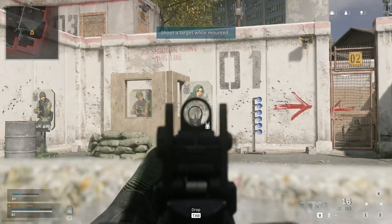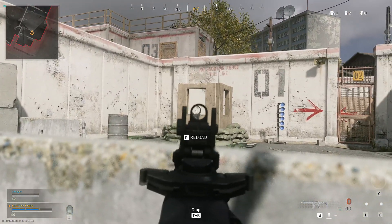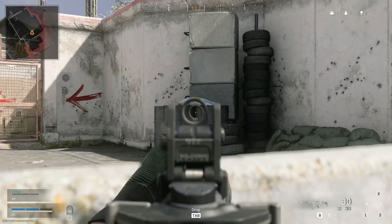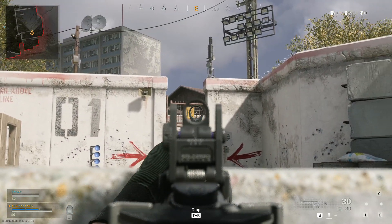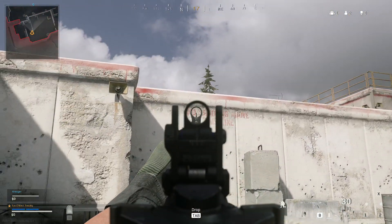Now head down to one. Listen to the sound of the armour breaking. You hear that? That means the armour's gone. Mounting stabilises your weapon — it's good for mid to long distance engagements.